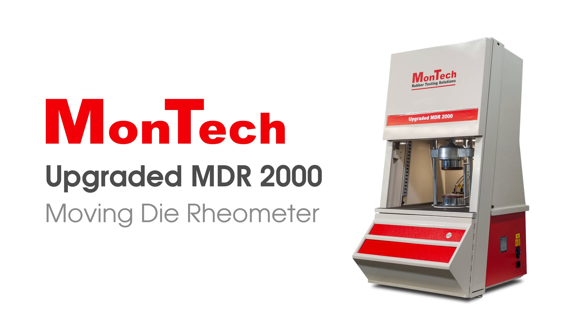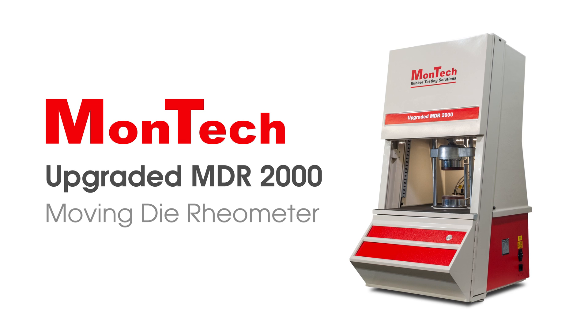The Montec upgrade program is ideal for updating a laboratory on a limited budget. Contact us to learn more.